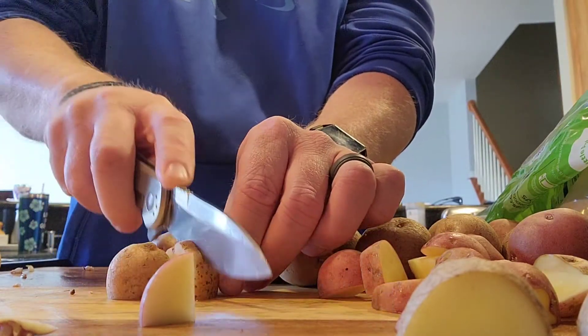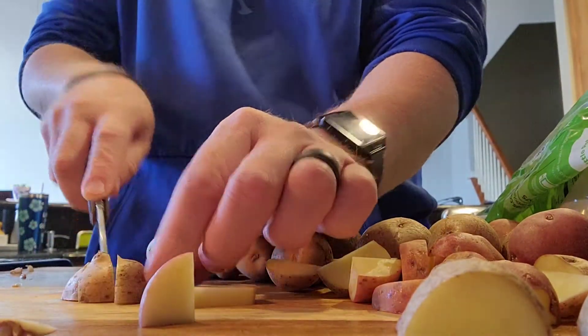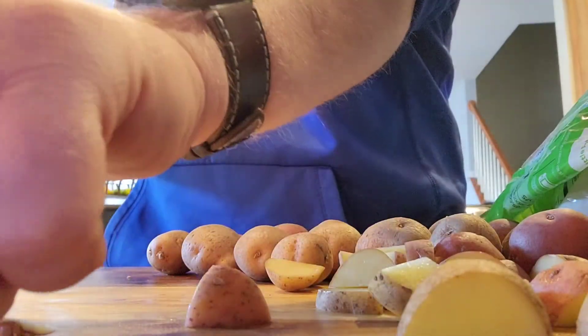K-Bar doesn't make USA folding knives. AUS-8, razor sharp. It's not S30V, but it's not the price of S30V either. Let's see. Let's do it.